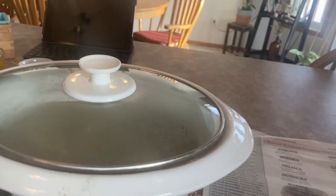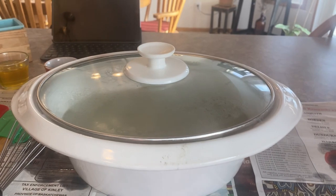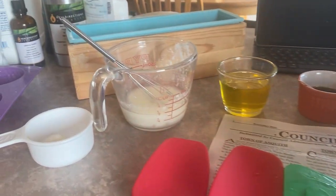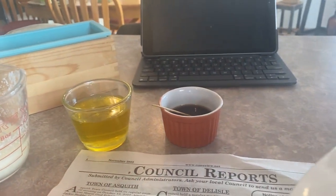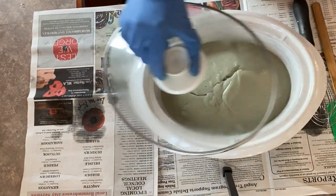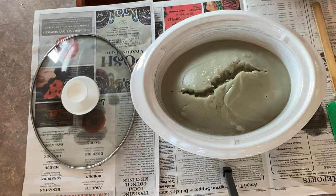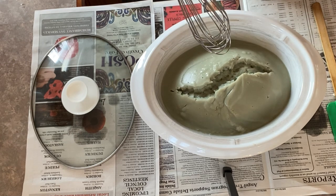At this point this is what we call saponification. This is when the fats and oils I have melted have combined with the sodium hydroxide, or the lye, and a chemical reaction is going to happen and we are soon going to have soap. I have all my ingredients ready to add and I'm just going to keep an eye on this until it starts to volcano, which is about five to ten minutes.